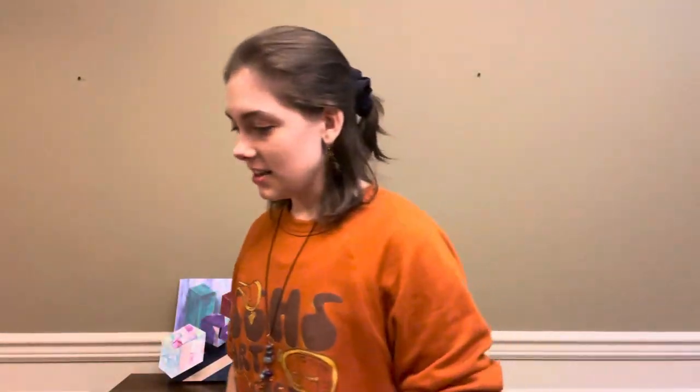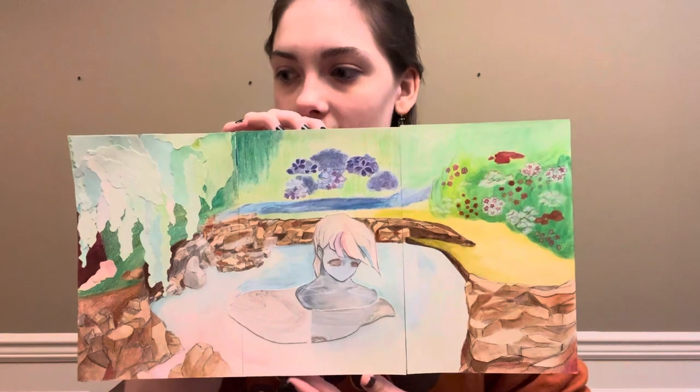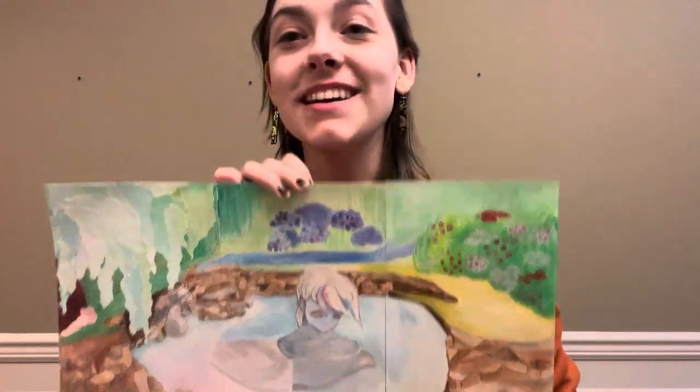The next project is a nature project. This was assigned by my teacher in Digital Mixed Media, and it's made with watercolor, colored pencils, and water marbled paper. It is 18 by 9 inches.